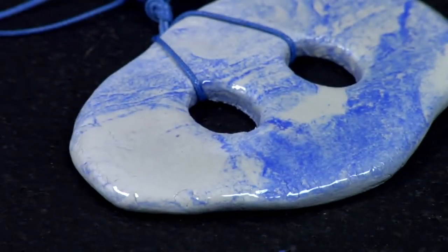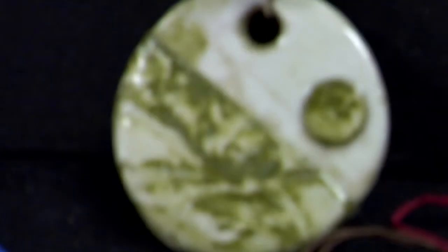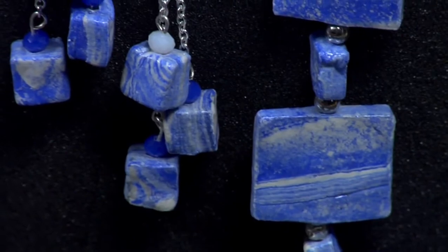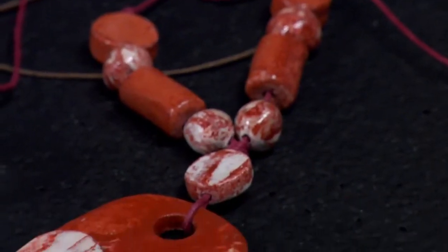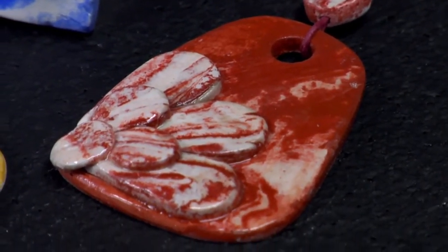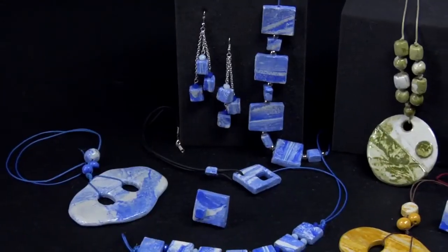In this tutorial we'll show you how to use DAS modelling clay and DAS idea mix to create marble-like jewels. Every piece will be unique. Not only because your jewels will seem made of real marble, but also because of how natural they are to the touch. Moreover, using DAS, your jewels will weigh much less than those made of glass or natural stones.